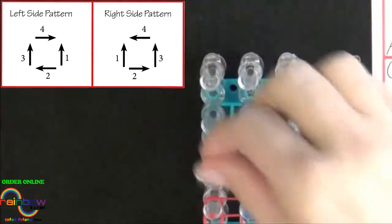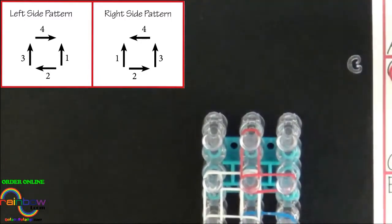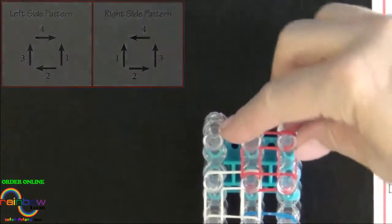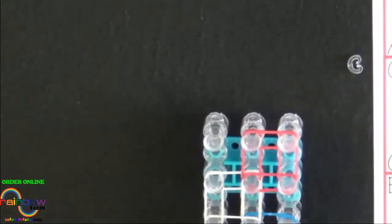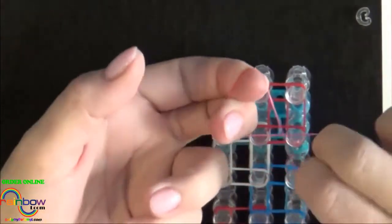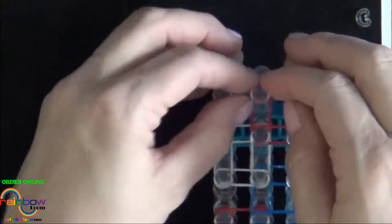Here we go. Once we've placed this last band, we'll need to place a cap band on the center pin. Use your C colored band, place two fingers through each side, twist it into a figure eight, turn it back upon itself, and place it on that center pin.